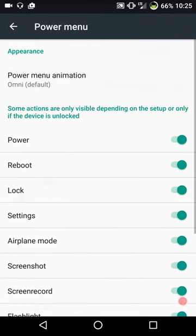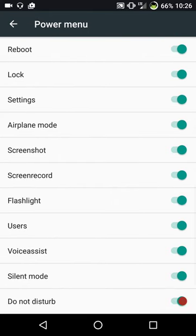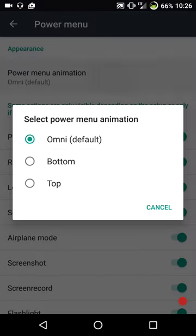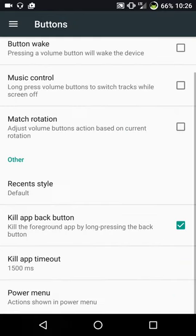Next up is the power menu. They actually give you a ton of options - screen record and screenshot are two options I use a lot. Power menu animations - basically you have your standard Omni default, and then you can go with bottom or top animations if you want.